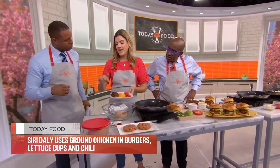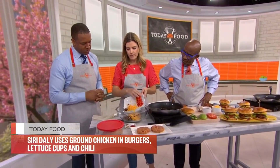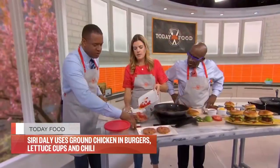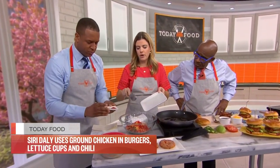We're also adding cheese, bell peppers, and spices — smoked paprika, salt, cumin, garlic powder, and pepper.